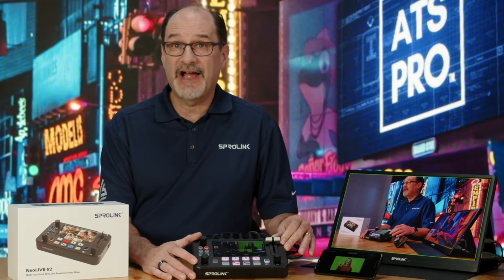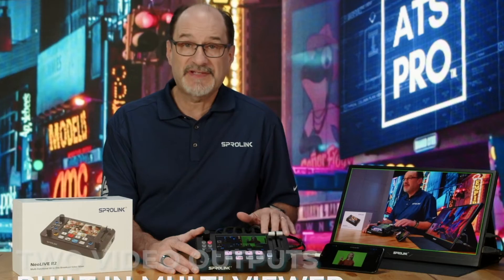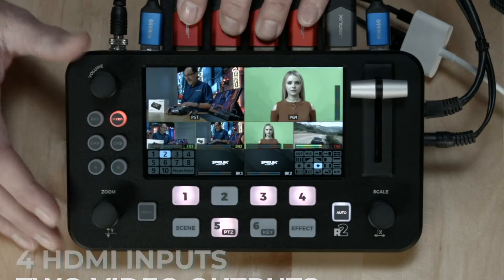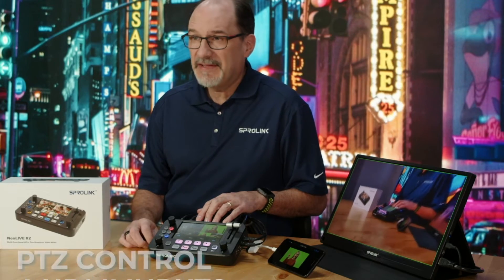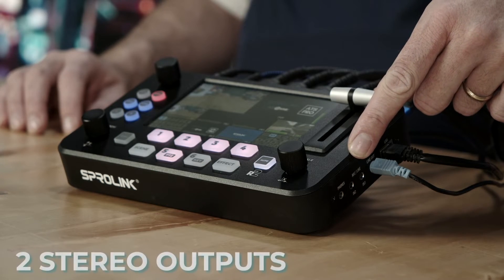This is the Sprolink NeoLive R2 Video Switcher. It has a built-in multi-viewer, two assignable video outputs, four HDMI inputs, pan tilt zoom control, and two stereo analog inputs and outputs.